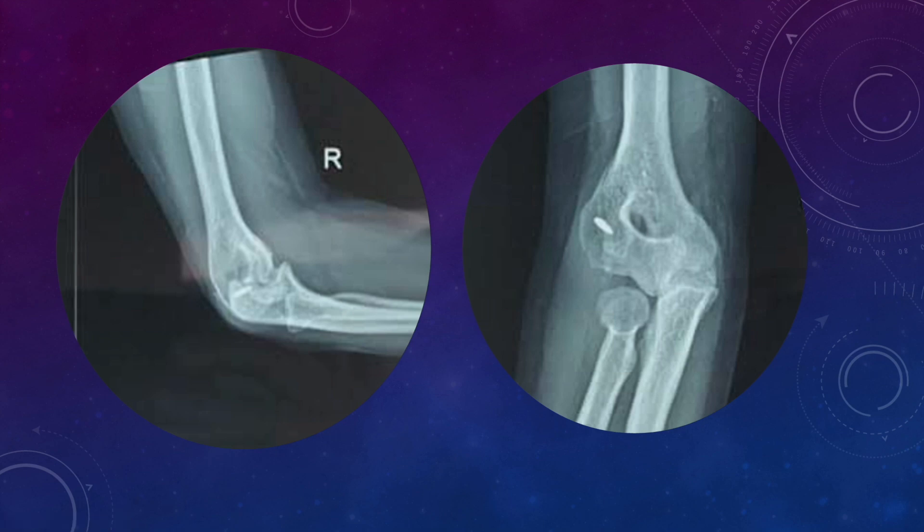For such cases, we definitely need to know the detailed anatomy of the bone that we are going to handle. We are not sure what is the status of the capitulum in this case, what is the bone stock in the lateral part. So we need a computed tomography or CT scan.